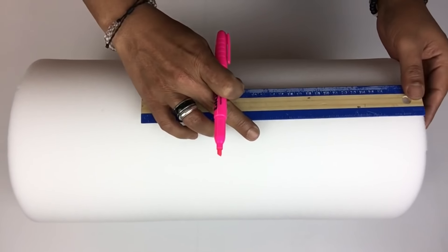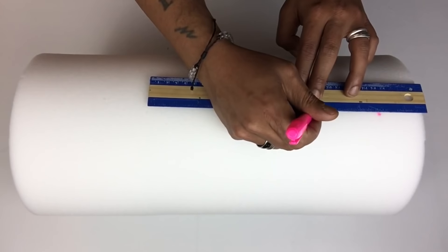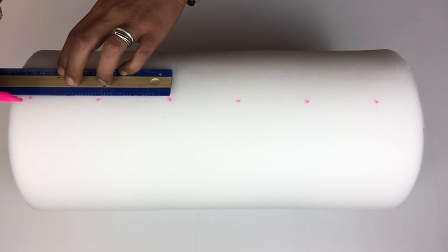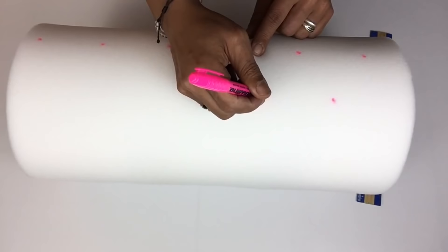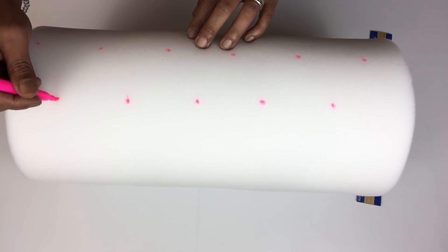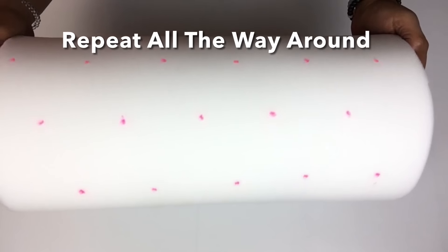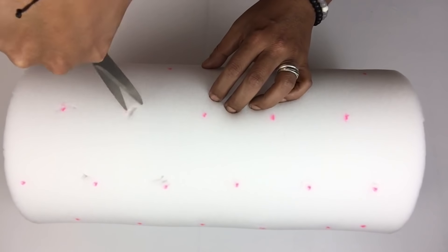Next I'll be placing markings for my tufts three inches apart. My markings in between will also be three inches apart. Then I'll take my scissors and start carving out all the holes where I placed my markings.